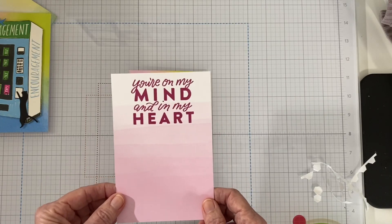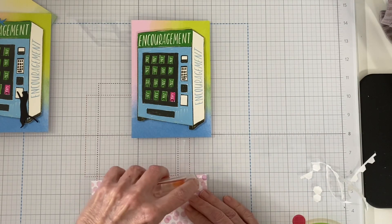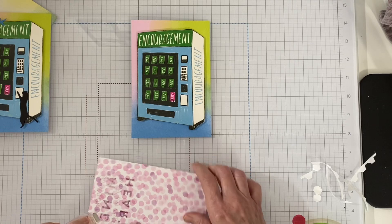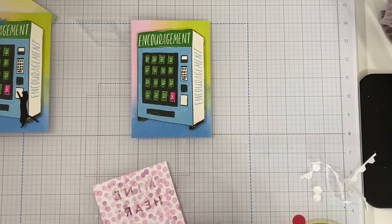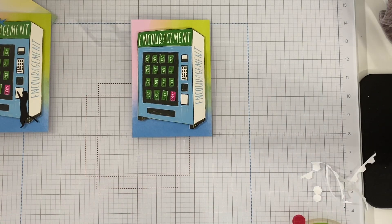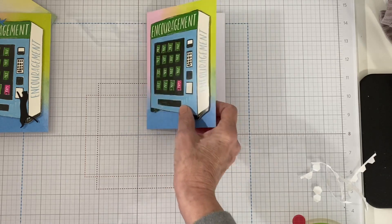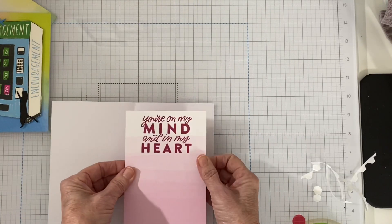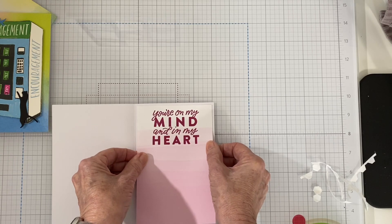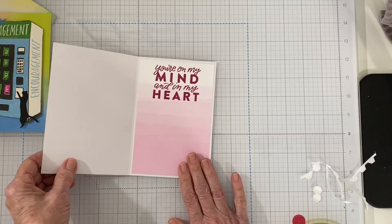I added this to the inside because I have a couple of people in mind that I want to send these cards to. So it was quite easy. This is the Bright and Beautiful six by six paper pack — it's in the annual catalog also. All I did was cut it to four by six, since the Memories and More cards measure four and a quarter by six and a quarter. I'll use the leftover paper for another project. This piece of paper just matched it beautifully, so that's what I put on the inside.